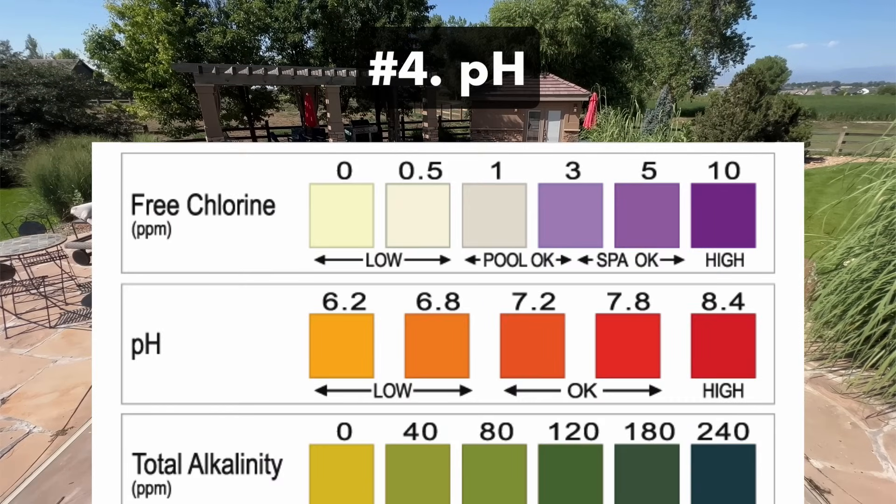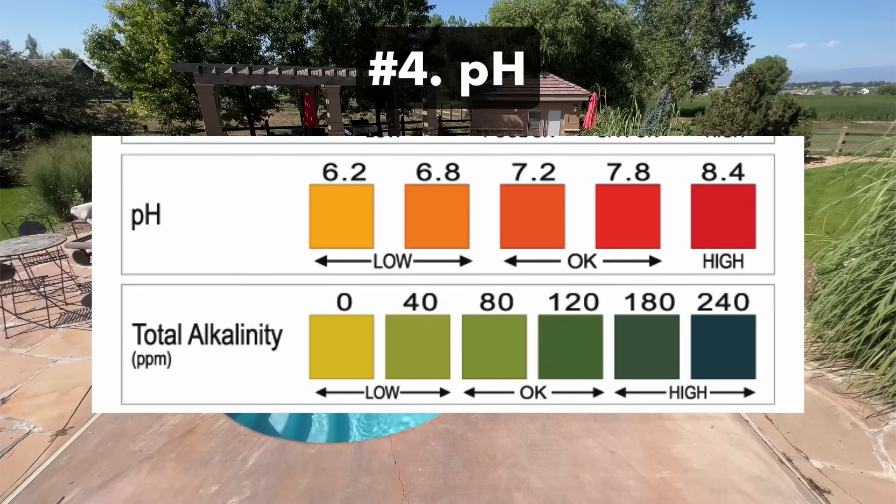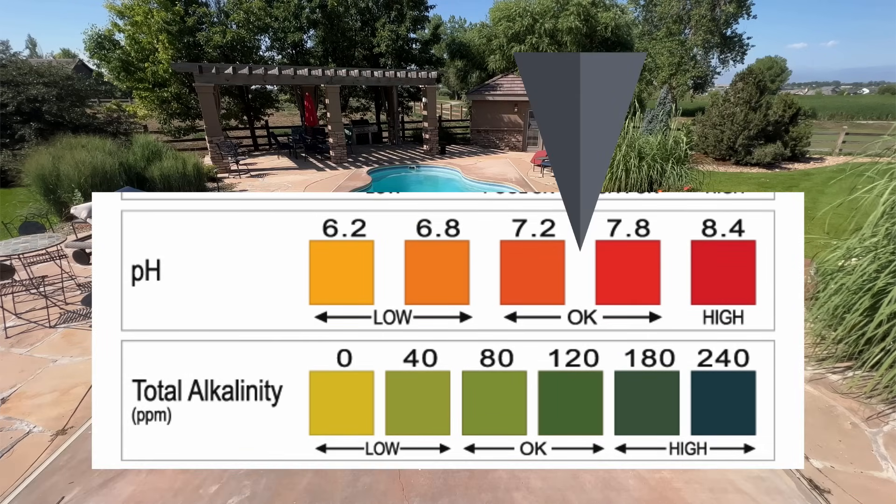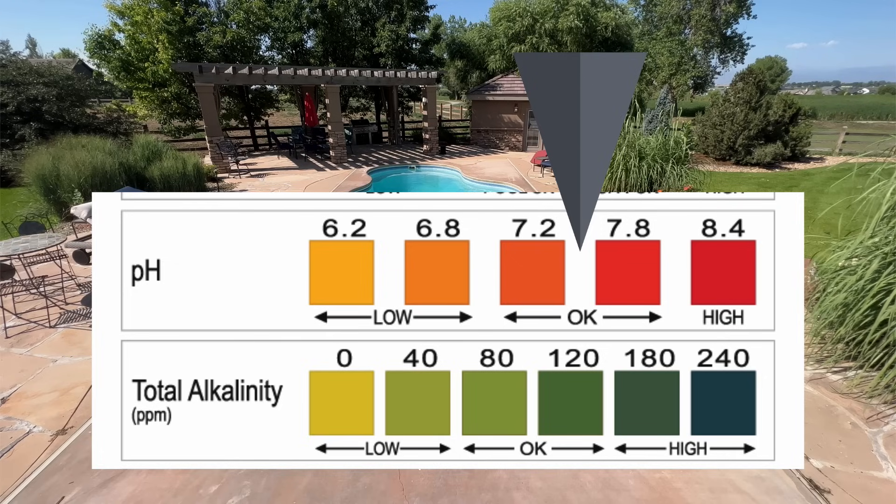Number four: pH. Your pH measures how acidic or how basic your water is. Imbalanced pH can not only damage your pool equipment and cause irritation for swimmers, but it can stop your chlorine from working effectively. Your pH should be between 7.4 and 7.6. This level is important to balance before you adjust your chlorine. If you want more information about what order to add your pool chemicals, check out our other video.